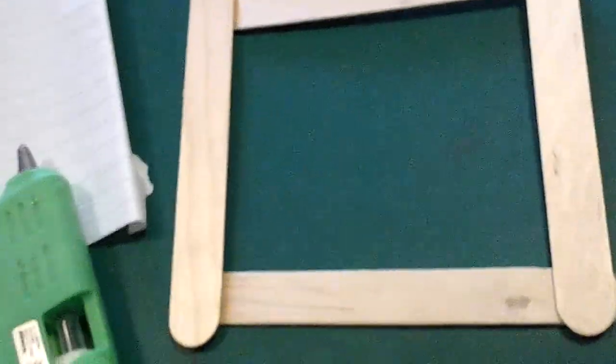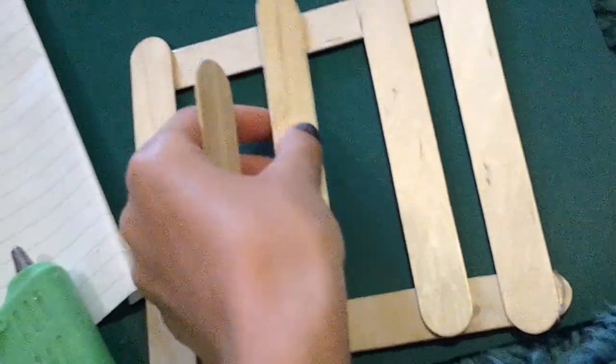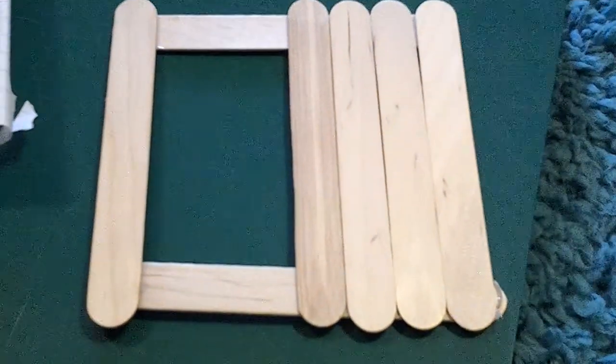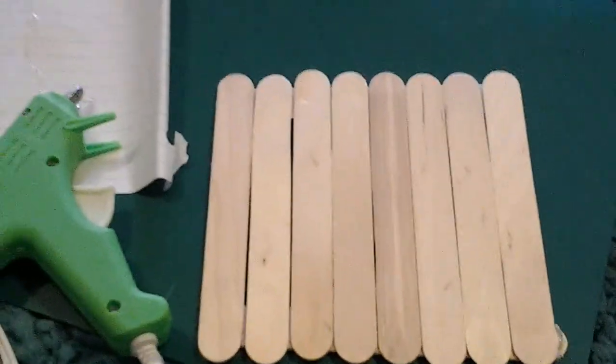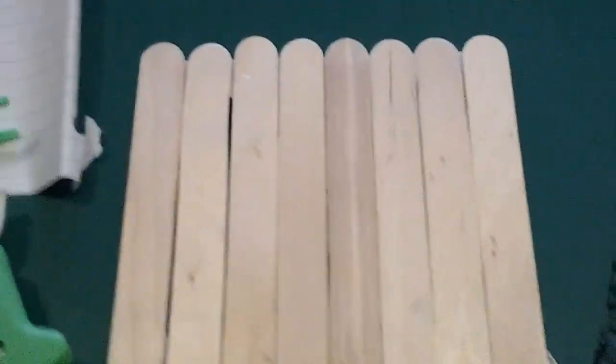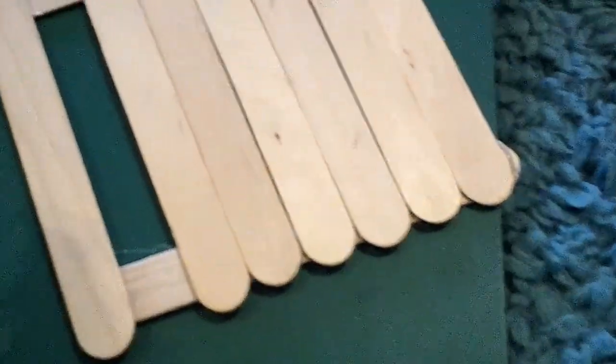Then take three popsicle sticks and place them like this. Squish them together for a more solid base like I did, then add three more. Be sure to glue them down with your hot glue or whatever glue you are using. Once you have glued your last one down,